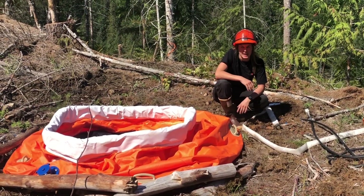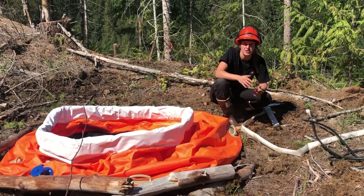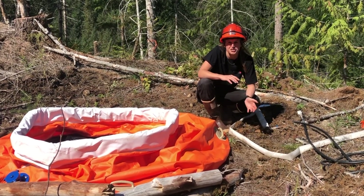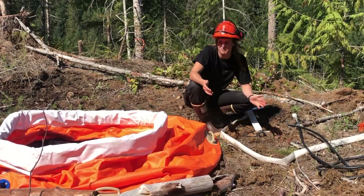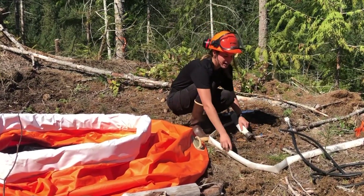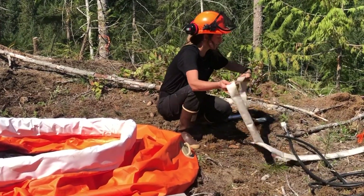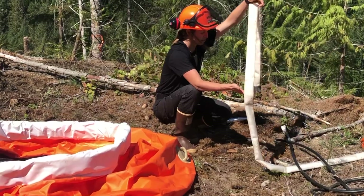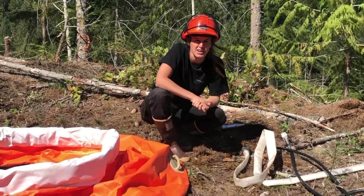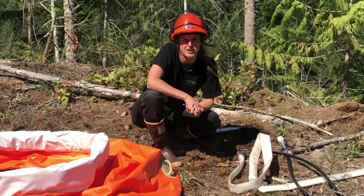We're back at the same bladder site using the same hose layout. The only thing that has changed is switching the Mini Stryker for the WX15 from Honda. And unfortunately, this is not what we had planned, but we won't be able to fill up the bladder because there's absolutely no water coming out of the hose — no flow, no pressure. So this test really speaks for itself, and it highlights the performance of both pumps in a firefighting setting.